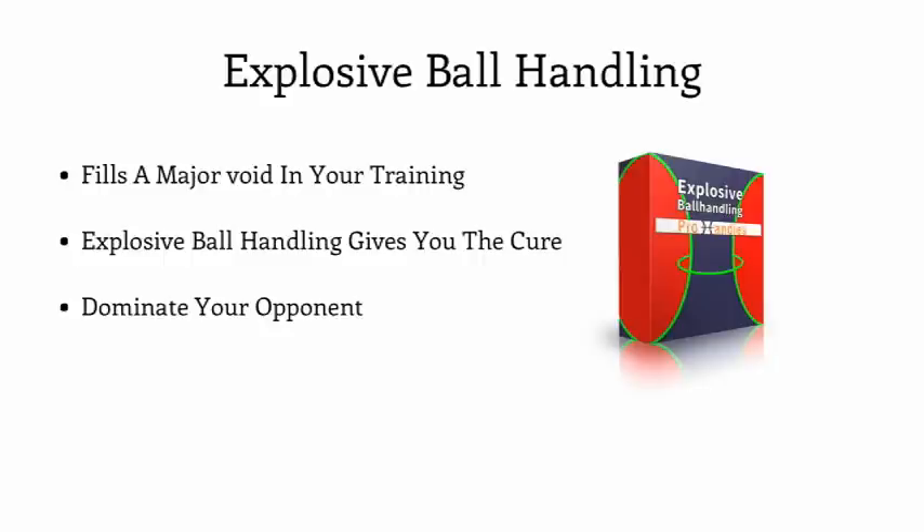Instead, we will install the skills and mindset to attack your defender, to punish them, to make them change the way they guard you, to make them fear you. Explosive ball handling is aggressive, beat-the-defender, fearless ball handling. And to be clear, we will also train you with the skills to protect the ball, have quick hands, and all the other basic skills — but that will be covered inside the Pro Handles Fundamentals section. Explosive ball handling is designed to create a different beast inside of you, transforming you into an aggressive, attacking player that defenders simply hate to guard.